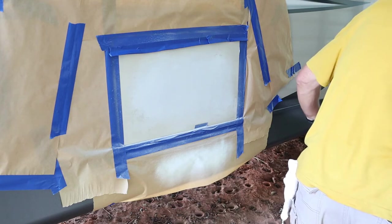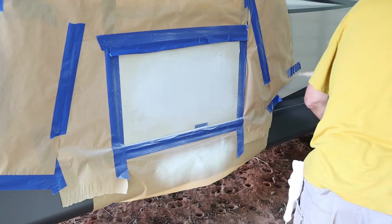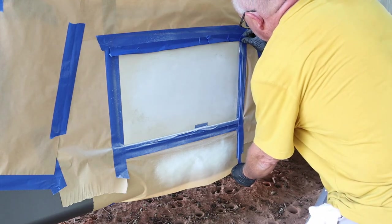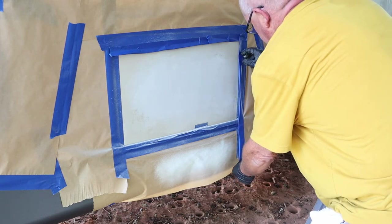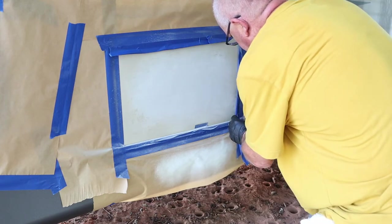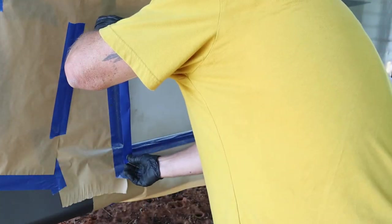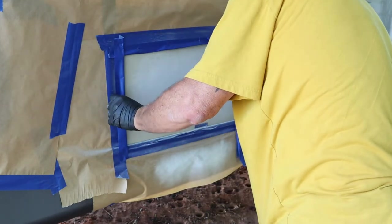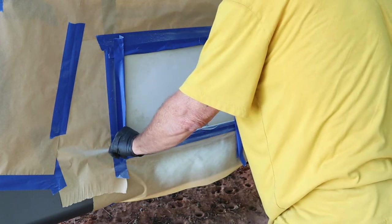I'm just going to tape up all the way around — just the three corners. The bottom side is where the rail goes, so you're not going to see a hard edge there. If you guys are finding any of this helpful, please consider giving it a thumbs up — it helps the algorithm out, helps us out. If you like watching people do RV stuff or somebody that gets into a little mischief, hit the subscribe button and we'll have fun together.